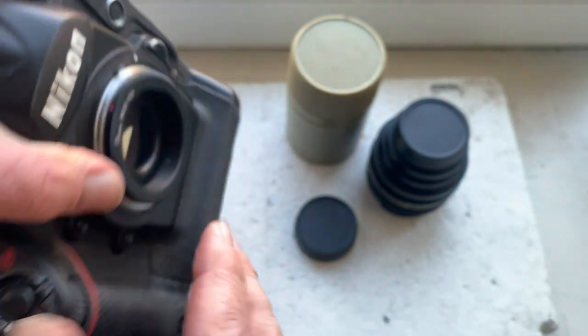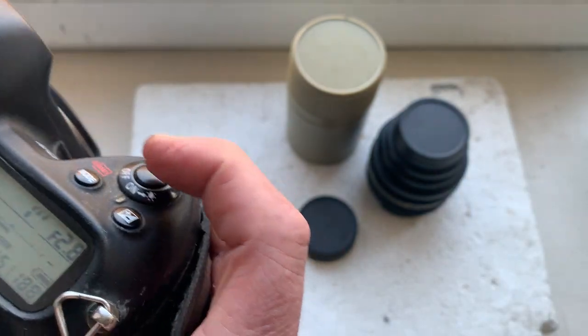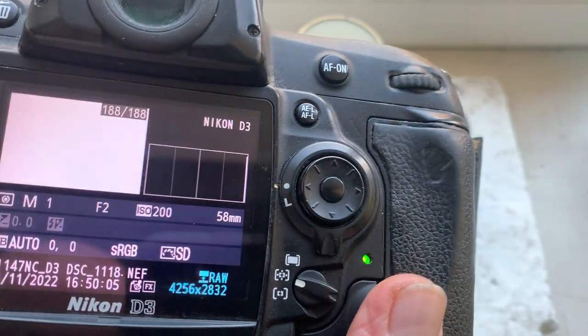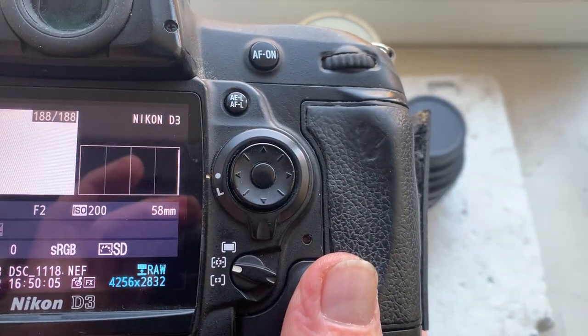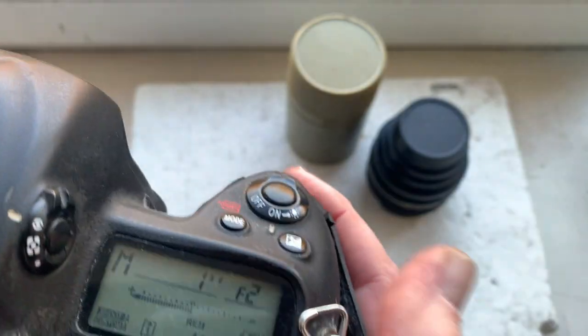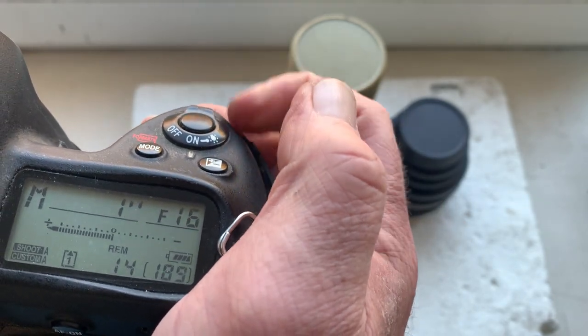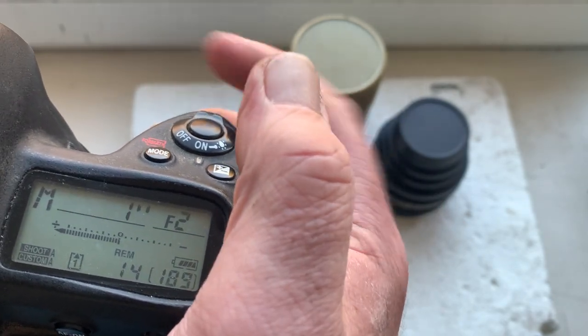Little push, counterclockwise, click. I pre-programmed the chip: 58 millimeter, aperture range from 2 to 16. Focus track mode is on.